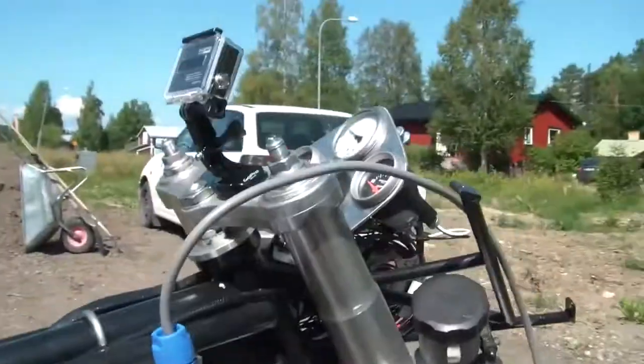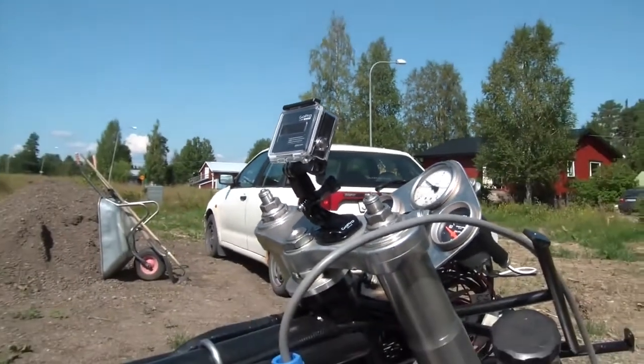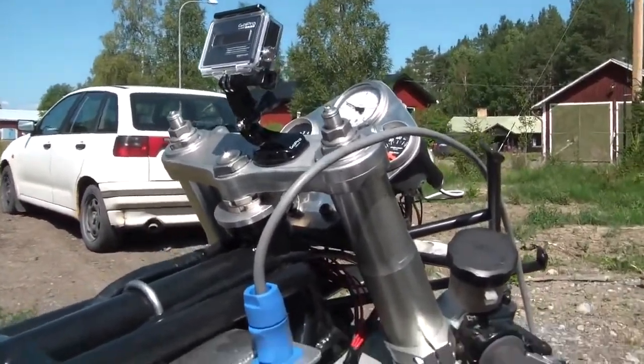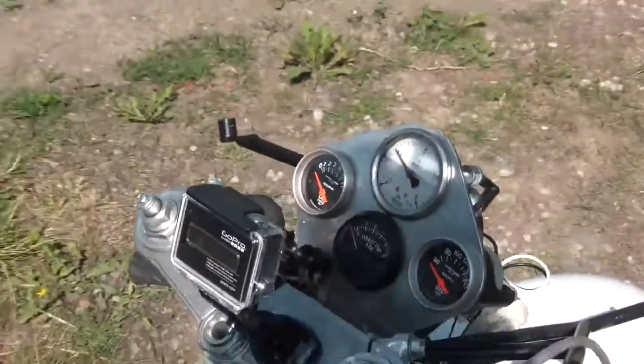I've also added a camera, since my memory is shit at best, so I can see what the temperatures and the pressures are afterwards.